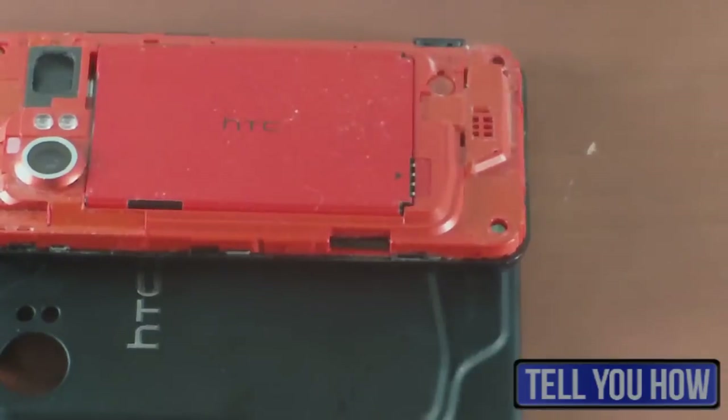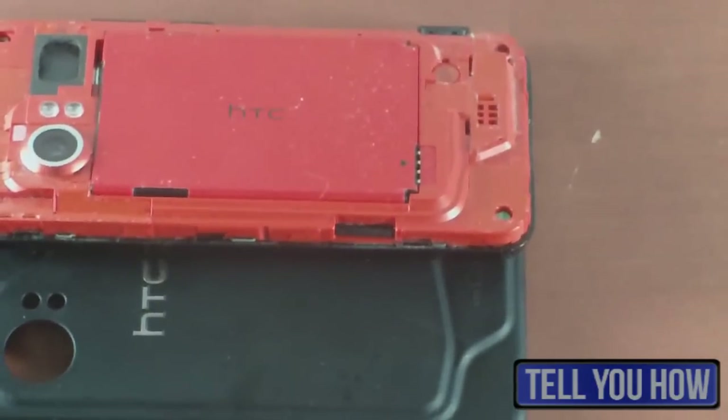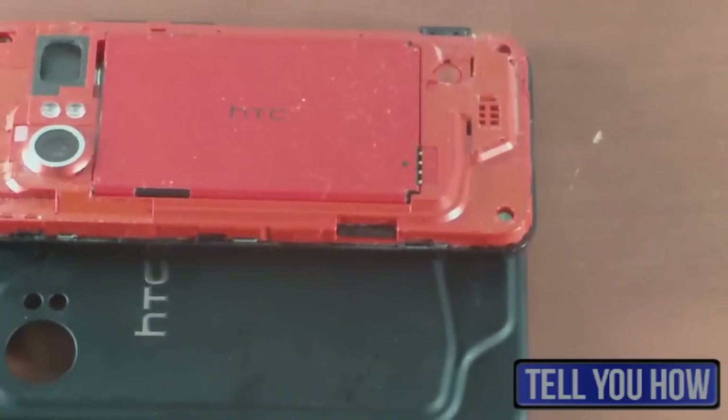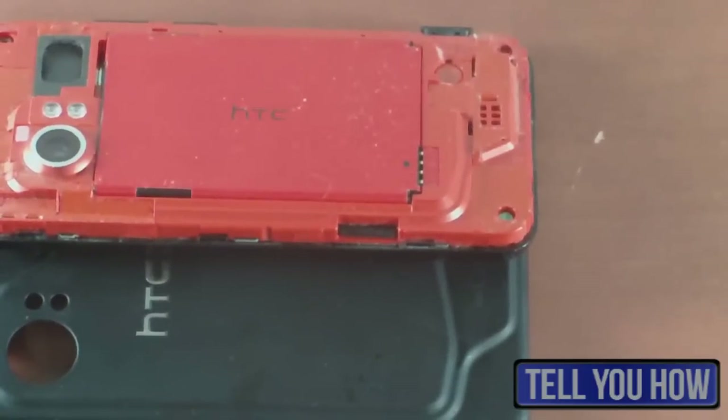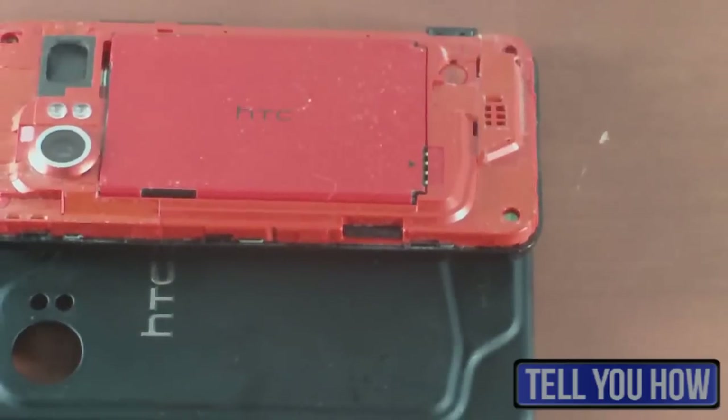This little black piece right here is actually a spot where you can put a micro SD card, which does support up to 32 gigs of flash memory. So that's pretty cool — you can keep all your music, photos, videos, contacts, anything else you want to save on there.